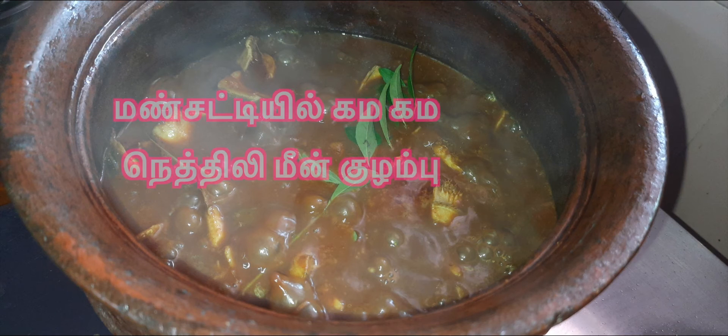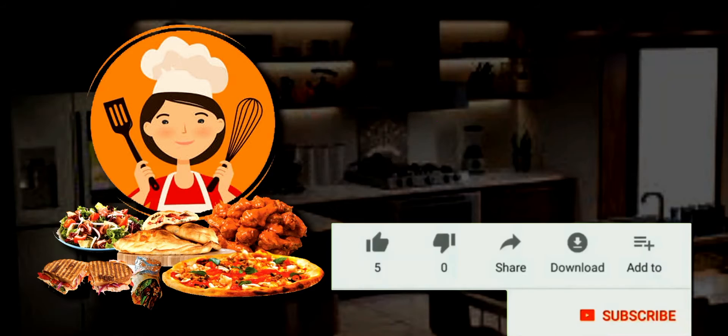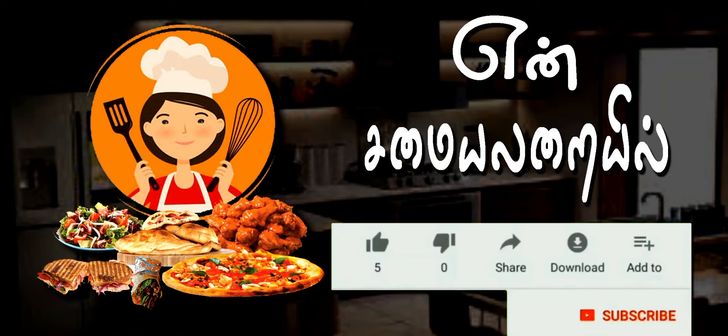Let's see how the gama is made. Hi friends! I'm talking about Kalpana Pandya.